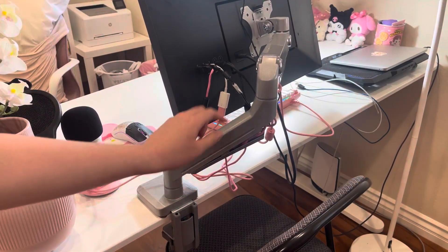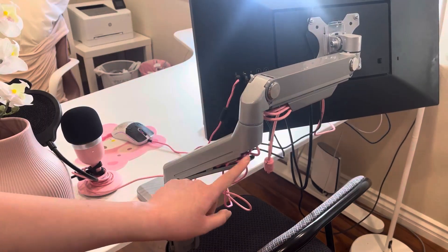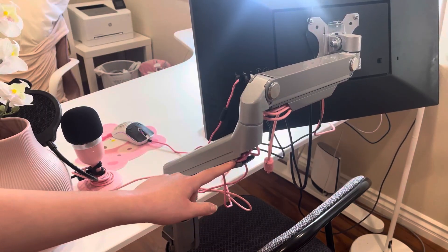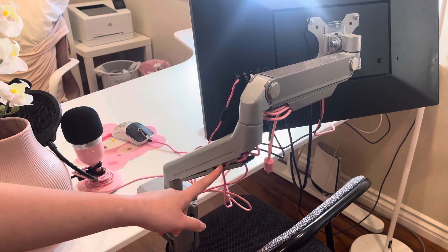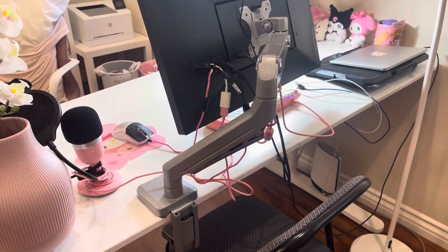I also like that you can keep your wires in here for cable organization, and overall this is really stable as you can see.